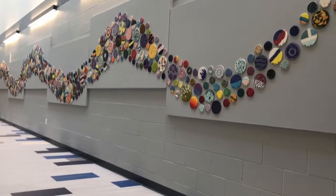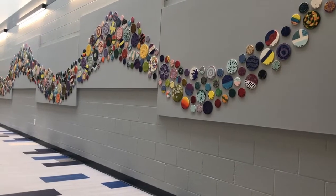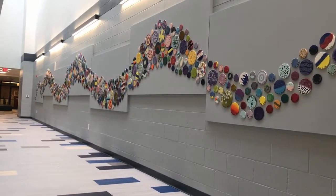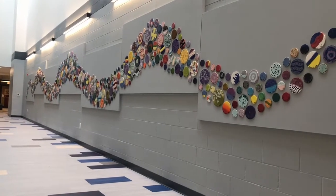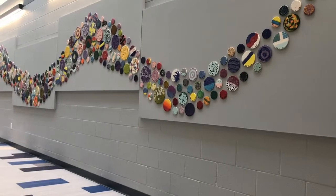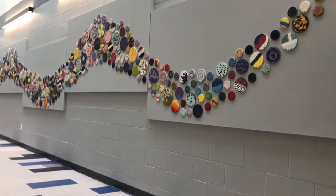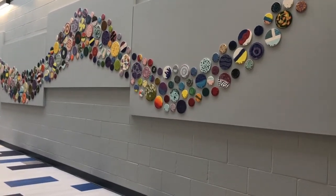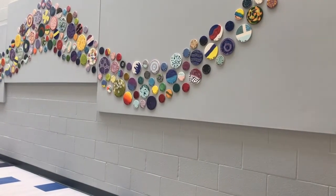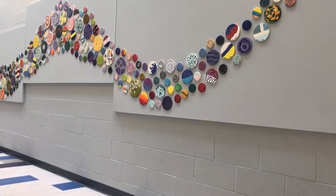I'm Mrs. Domino, art teacher here at Christ the King, and with the help of Mrs. Remley, who is an aide in pre-k here at Christ the King, we designed and created this art installation that represents all of our students and staff and construction helpers during the 2020-2021 school year who helped install our new building.